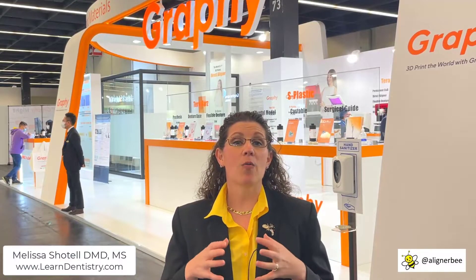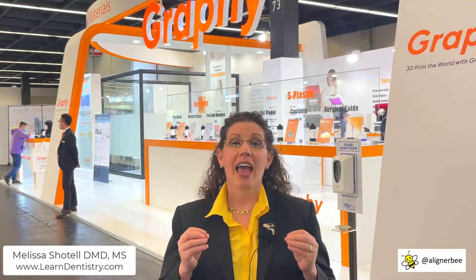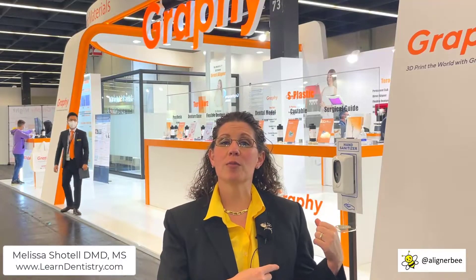The ability to directly print a clear aligner and bypass printing models and creating vacuum forms — this is going to be the next step in clear aligner treatment, reducing our waste and our carbon footprints within our office, and allowing us to really streamline this process. They have a unique printing process, printing vertically on supports, and then a way to clean the aligners, and the material is thermoplastically activated within the mouth.